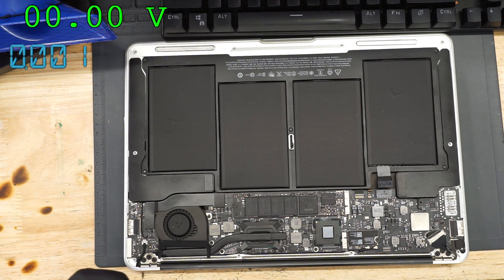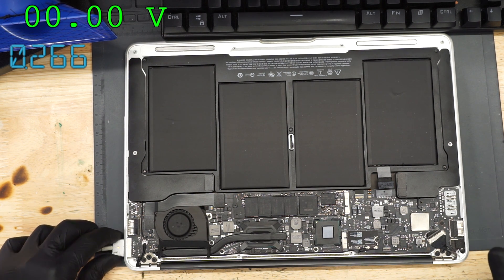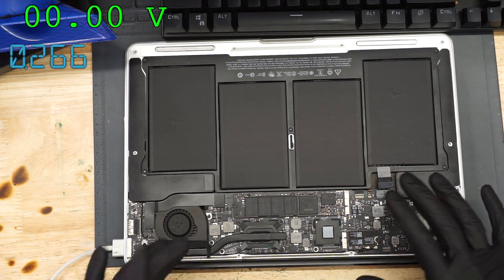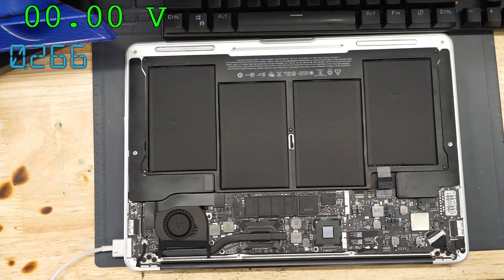First thing I'm going to do is unplug the battery so we can see how much power the board is taking. I plug it in — as you can see, it's taking 266 mA even though there's nothing plugged in. I have a power supply that I plug my MagSafe into so I can see how much power the board by itself is taking, because knowing that often allows me to solve problems I wouldn't be able to solve otherwise.